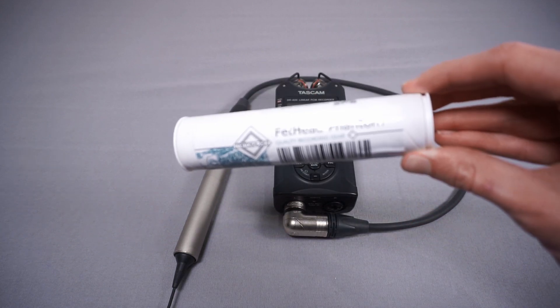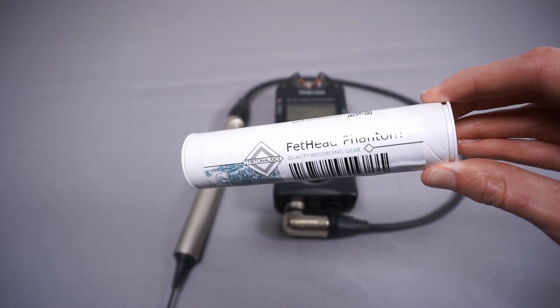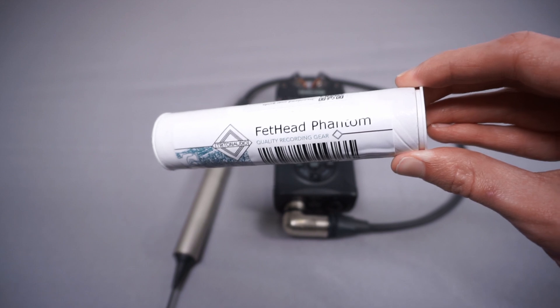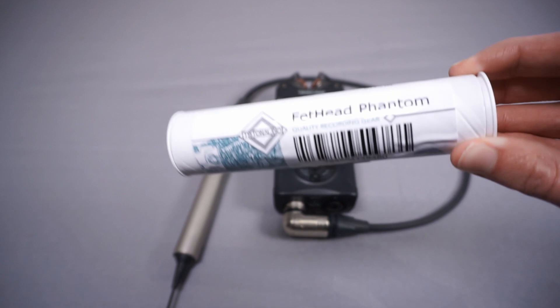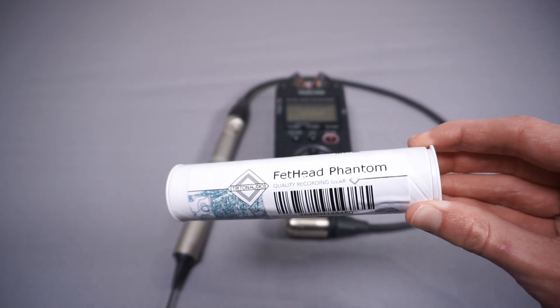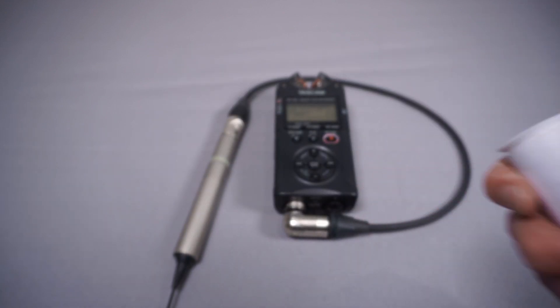The Fethead Phantom is a more interesting product because it also passes the phantom power that comes into it back out to the microphone. So this is designed for condenser microphones, which should be quite cool to try out — so let's take a look.